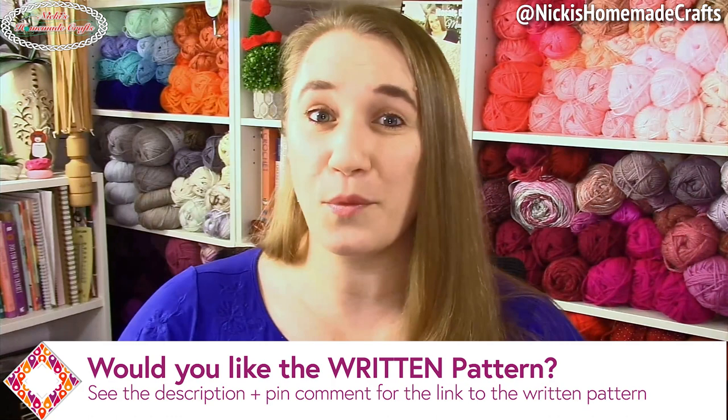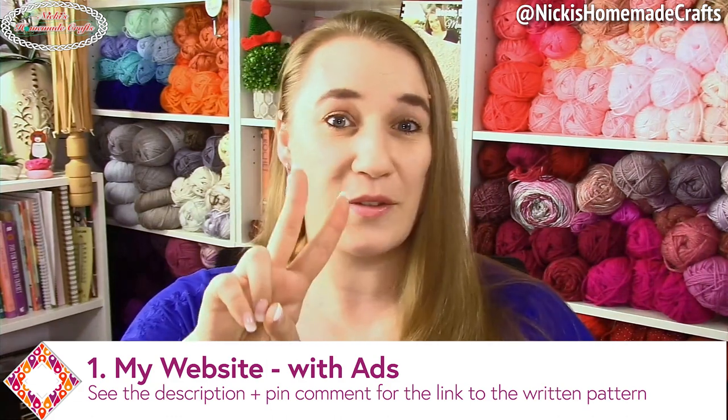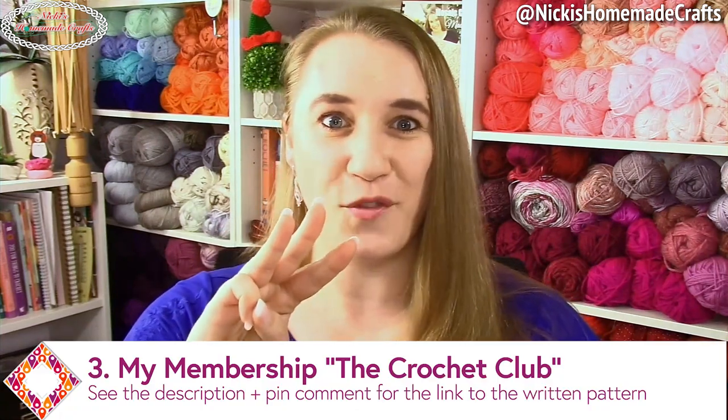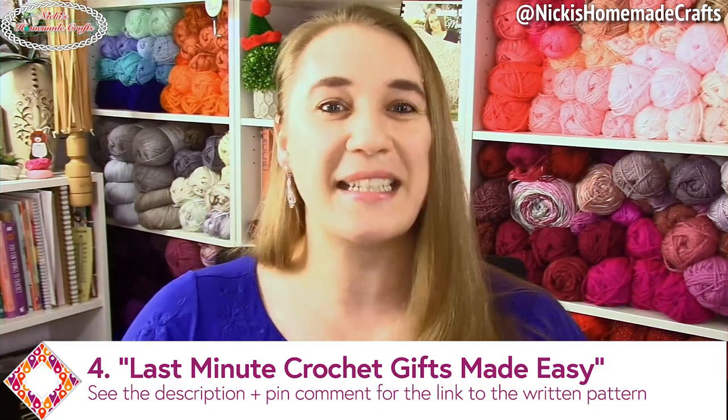You have four different choices to get this pattern in written format. Number one is my website — it has ads but the pattern is free. Number two is a PDF through Ravelry or Etsy — ad free and printer friendly. Number three is my membership, which gives you this pattern plus all my other patterns in a vault, easy to access, printer friendly, and ad free. Number four is the e-book with all 30 last-minute gift idea patterns, all with videos, as a PDF — easy to print, ad free, and with a clickable table of contents to jump right to any pattern.